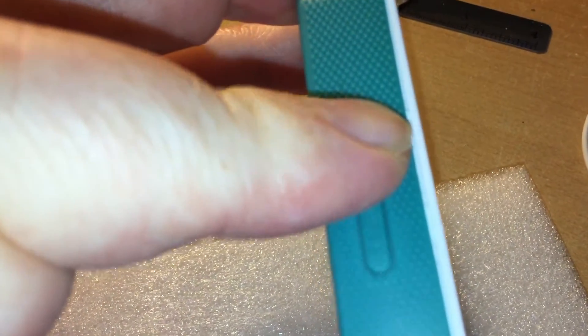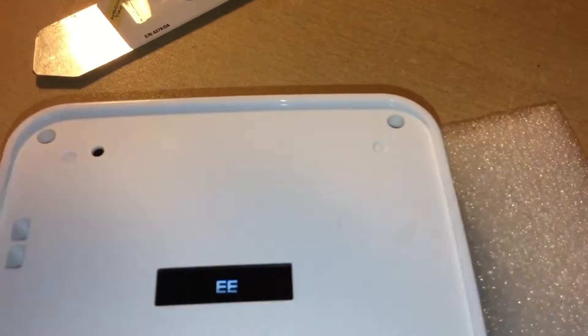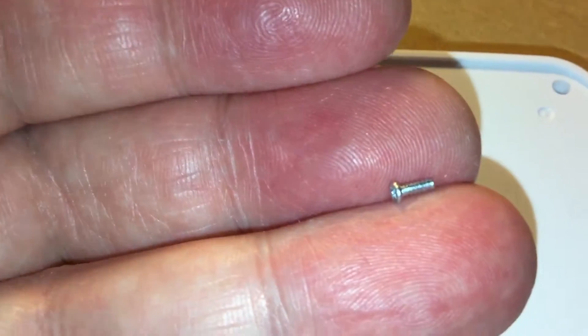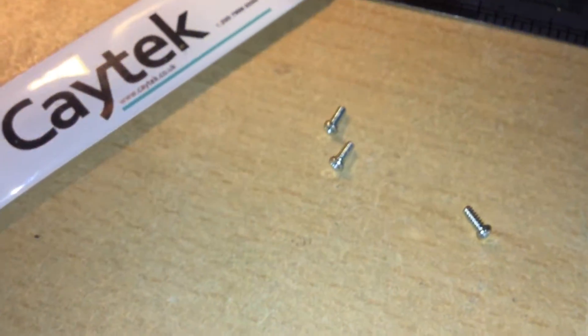And there's your power button and your WPS button. You can see it still works, the E logo is still there. So what you do next is there's four screws — four little self-tapping screws of that size.